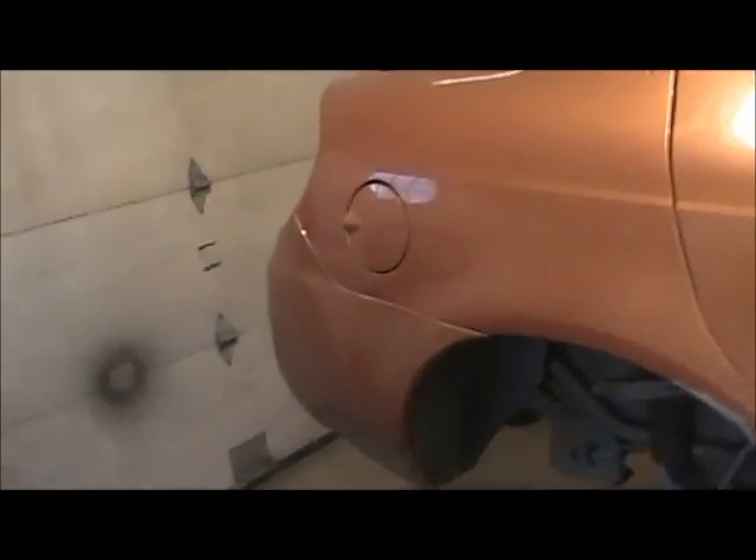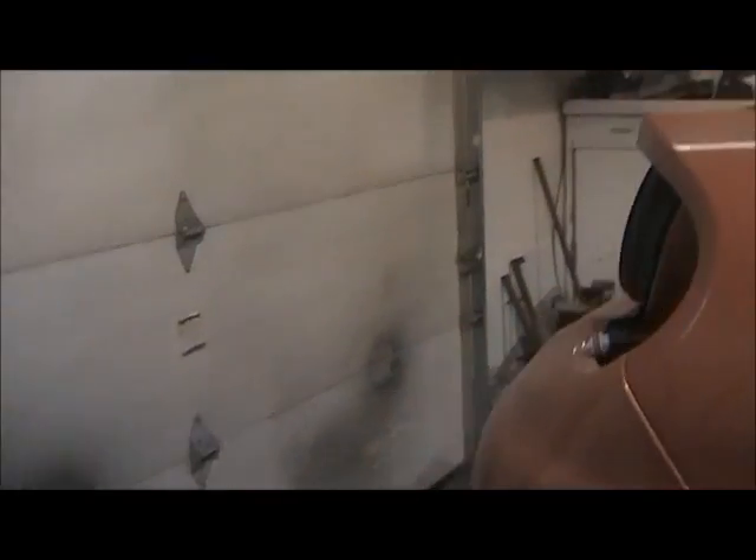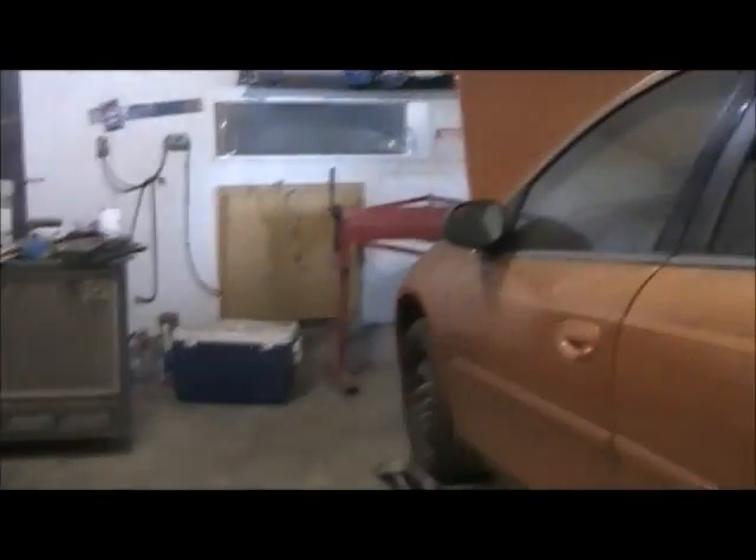I was hoping to make a video on bringing the truck in and getting the engine out of it, but it rained so hard last weekend that I couldn't move the truck from where it was. So a buddy of mine needed an inspection done on his car, and he had some rocker issues on this nasty Neon.